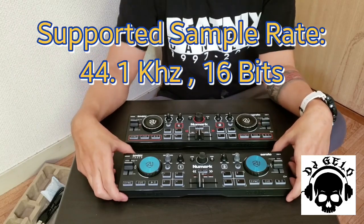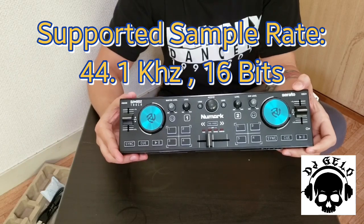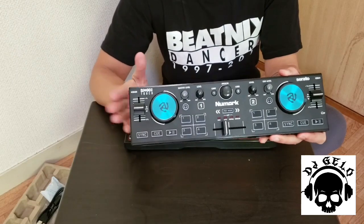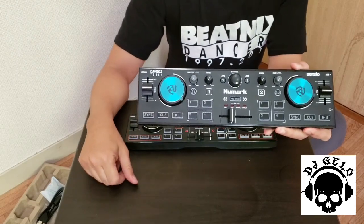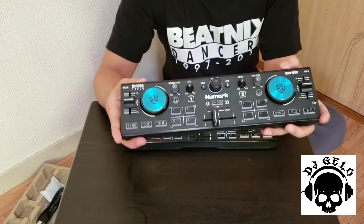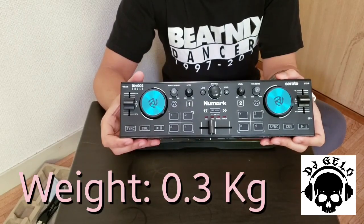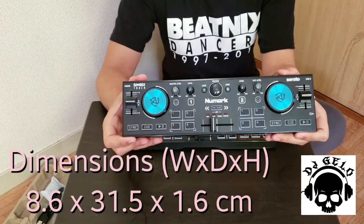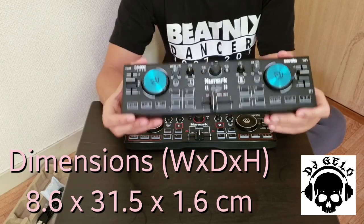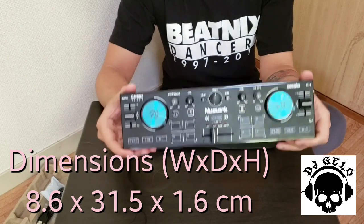Tapos supported sample rate nya is 44.1 kilohertz o 16-bit. May built-in sound card to, so maganda rin ang quality ng sound nito. USB bus power to again — sinasabi ko sa inyo. Ang weight nya is 0.3 kilogram. Ang dimension nya, width by depth by height, is 8.6 by 31.5 by 1.6 centimeter.